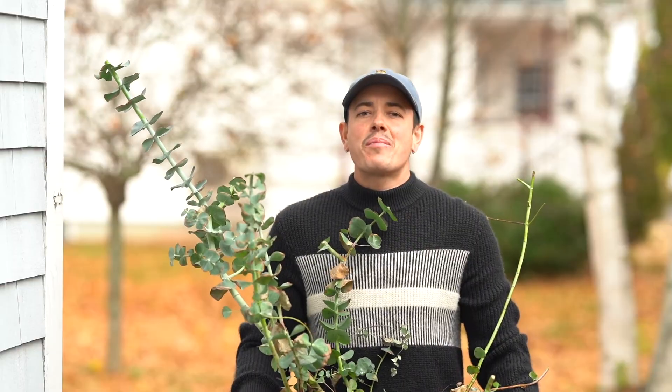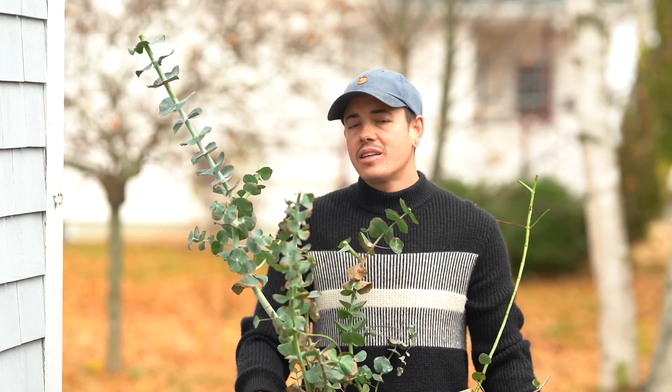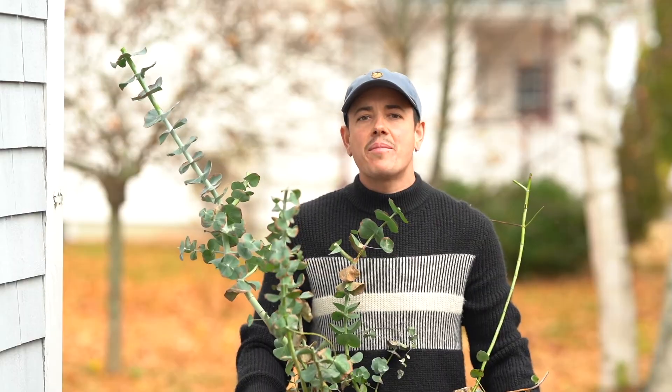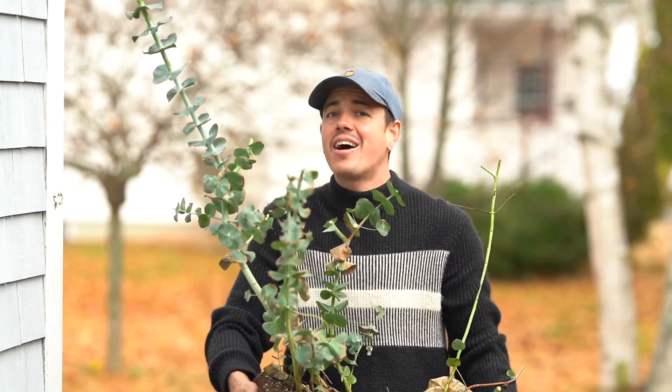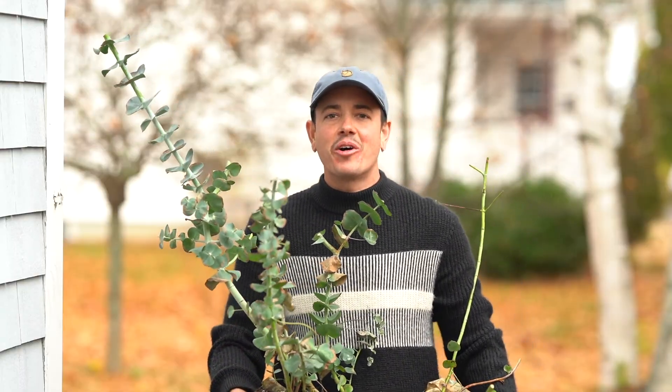Alright, that's a wrap on propagating eucalyptus. If you found this video helpful, like, subscribe and follow along for more plant care tips and an update on the eucalyptus. Alright, happy gardening folks!